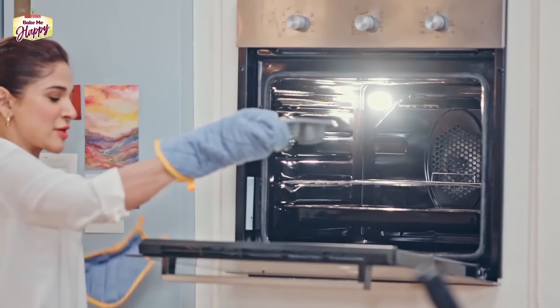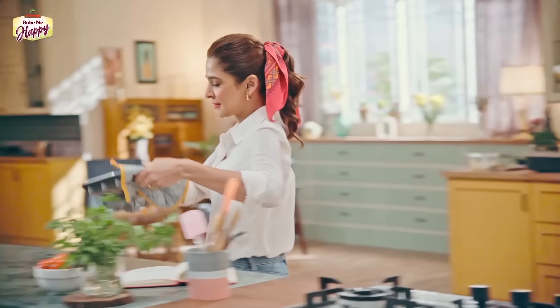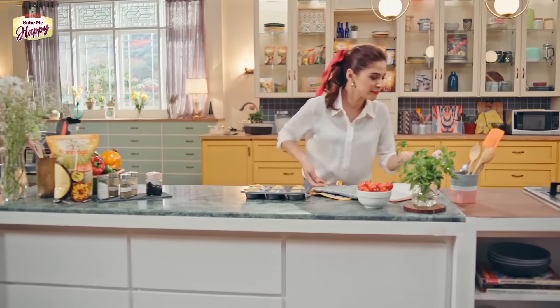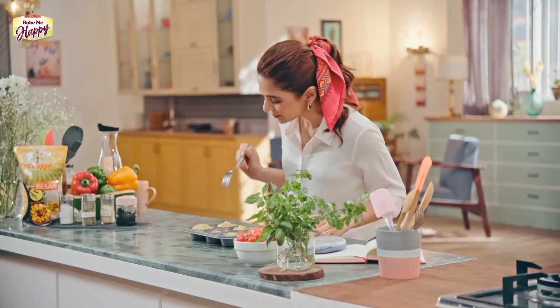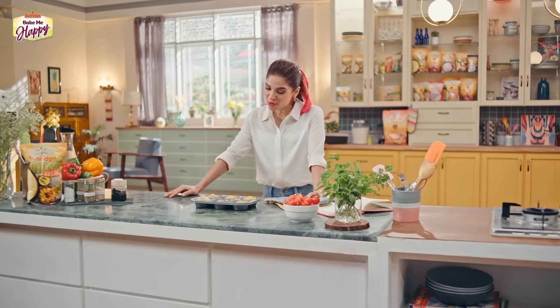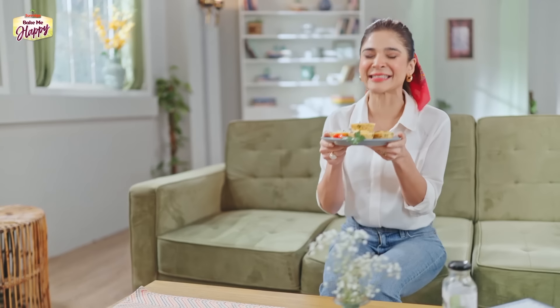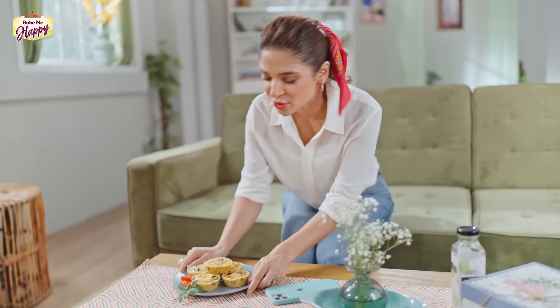I think the frittatas are already ready! Smells good. They're ready. Let's poke with the fork — clean. All done! But until they're not cold, I can't take them out. You have to wait until they cool down. I'm actually really happy that these have turned out exactly the way I wanted. They're very healthy and very nutritious. You can eat them for breakfast, lunch, or dinner — anytime. I'm going to eat one right now.